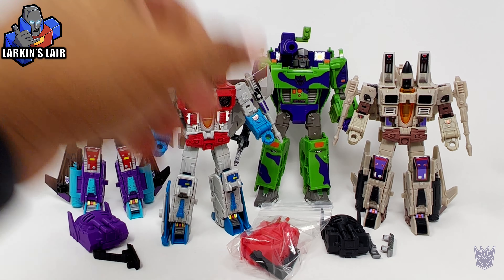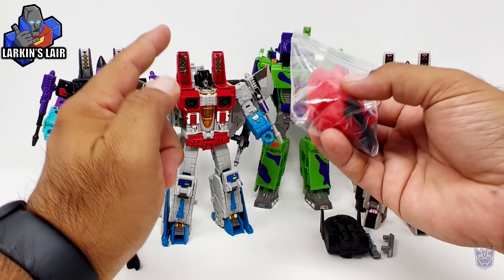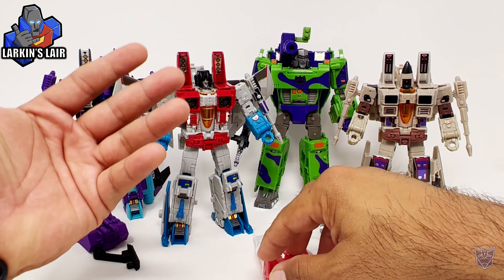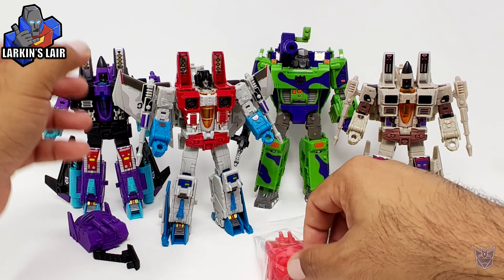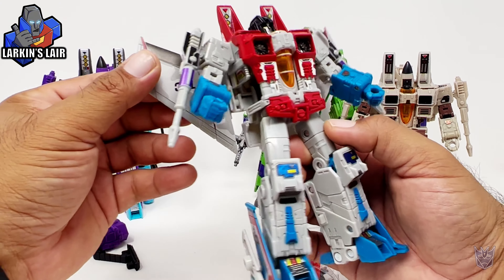Hello everybody, welcome to my channel. Today's video is about this little upgrade kit I made for this guy. This is Earthrise Starscream, but if you had Studio Series Starscream, thanks to Toy Hacks, you could turn him into G2 Starscream.